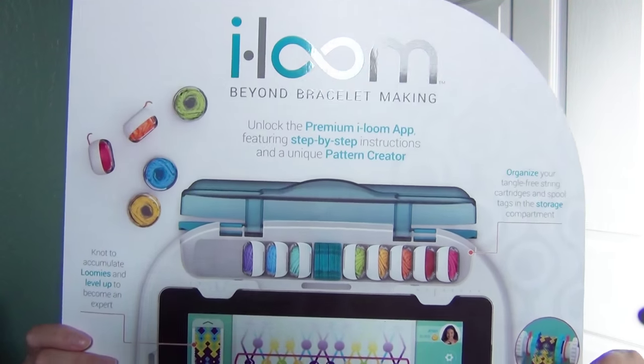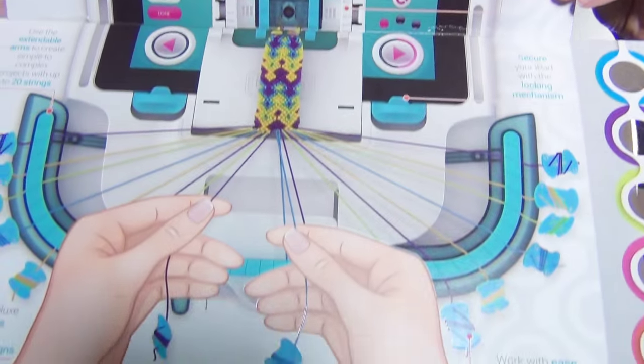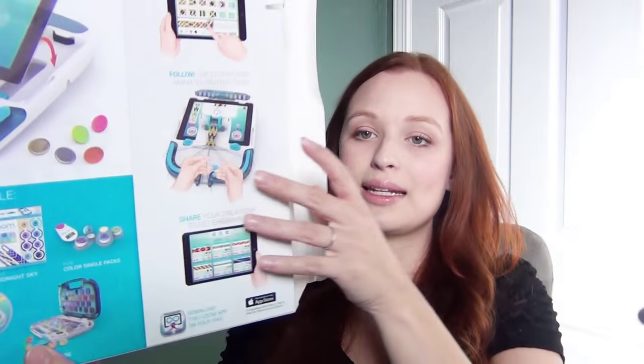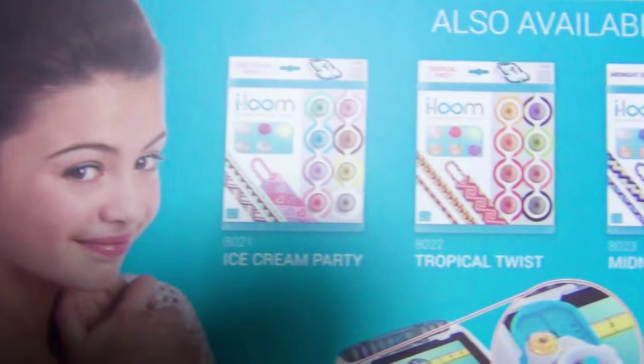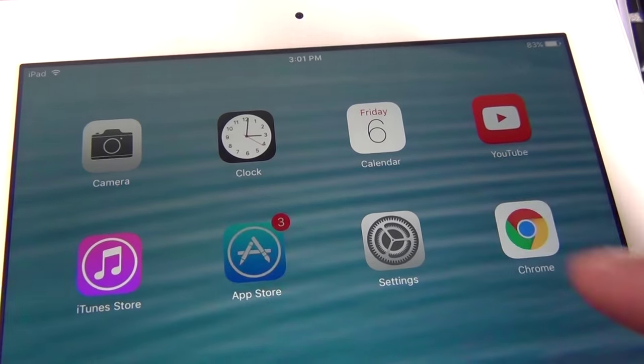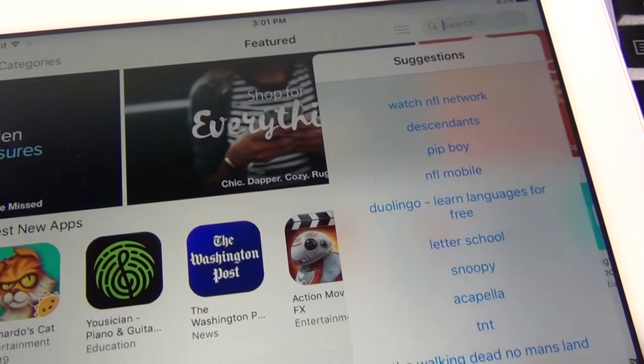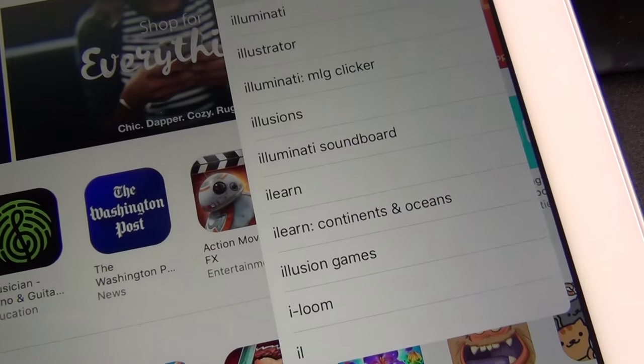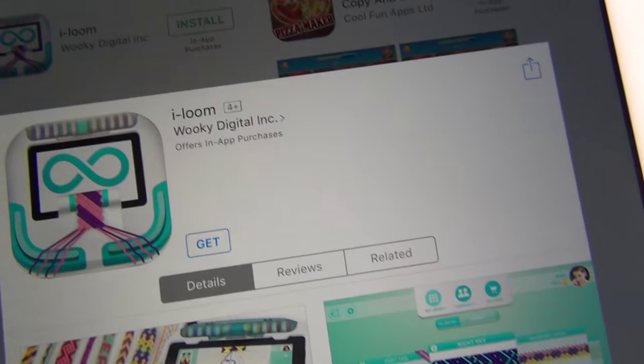It just has a brief overview inside the flap of what it does. This is the starter kit but there are other kits available like Ice Cream Party, Tropical Twist, and Midnight Sky. To get started I'm going to go to the App Store and look for iLoom and download that app.